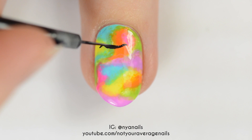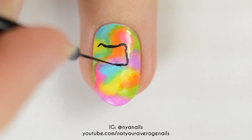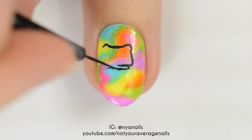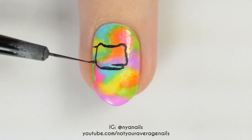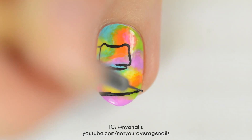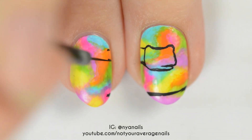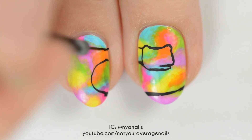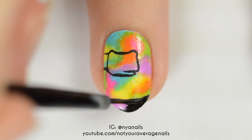Use black to make the outline of the snake's head and part of its body on the middle nail. Line your nails up beside each other so that you can see where to connect the snake's body on each nail. Fill the outline in with black.